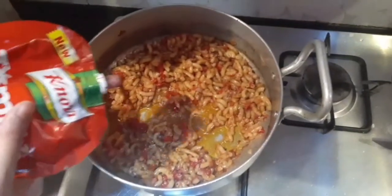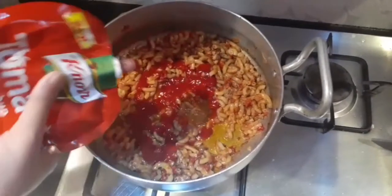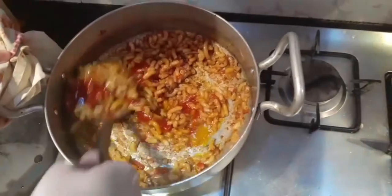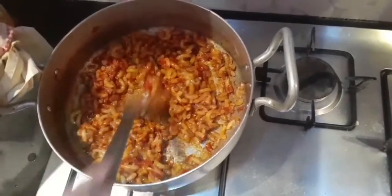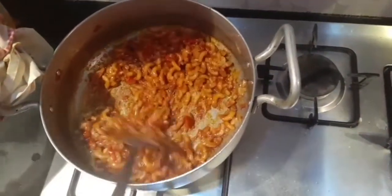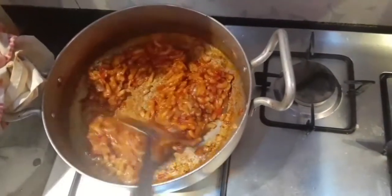Now we are going to add three to four tablespoons of tomato ketchup. Mix it well and let it cook for two minutes.